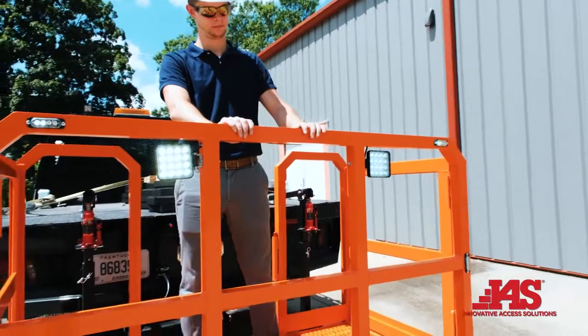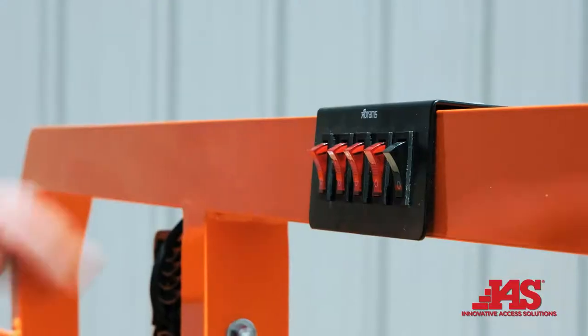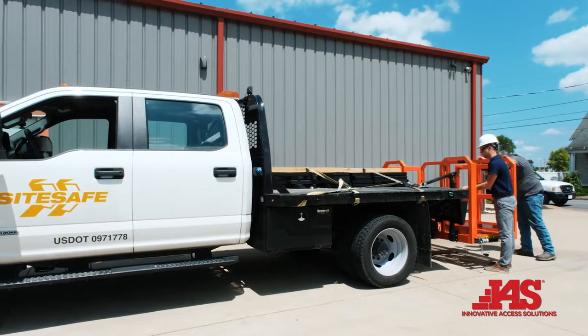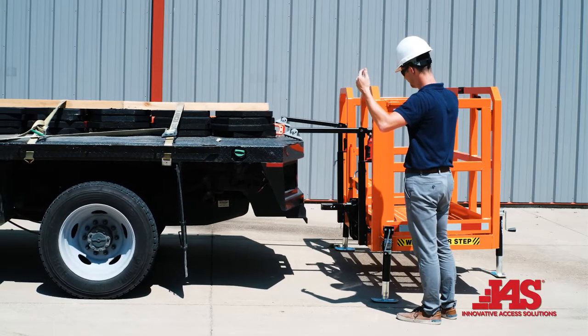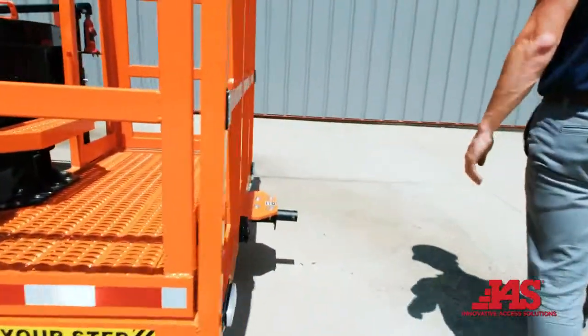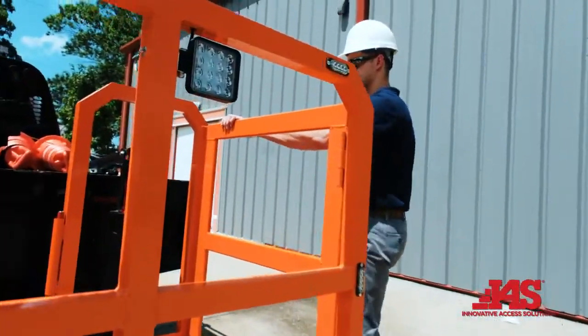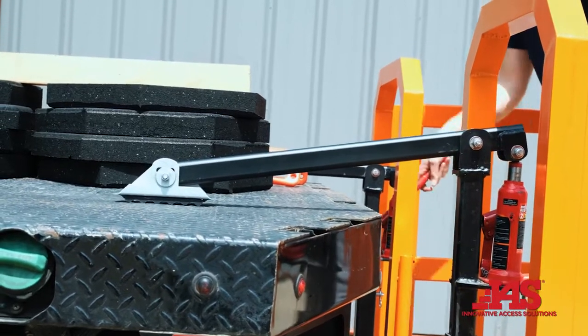Congratulations on the purchase of your Mobile Work Platform for Traffic Control, manufactured by Innovative Access Solutions. The MWP-TC makes deploying and retrieving traffic control devices like cones and drums more efficient, quicker, and safer. In this video we will be showing you the proper way to install and inspect your new unit, as well as the maintenance steps needed. All steps shown are listed in your operation and safety manual.